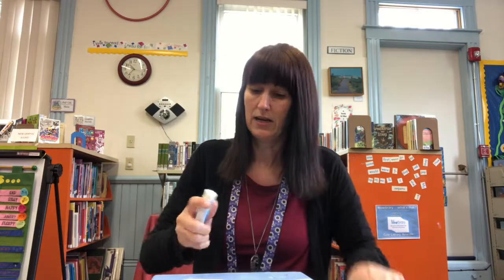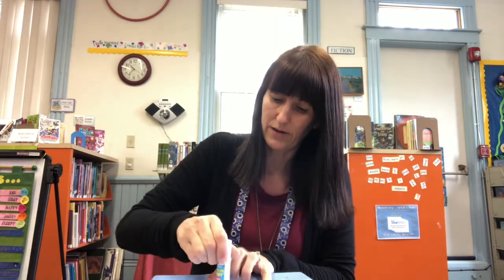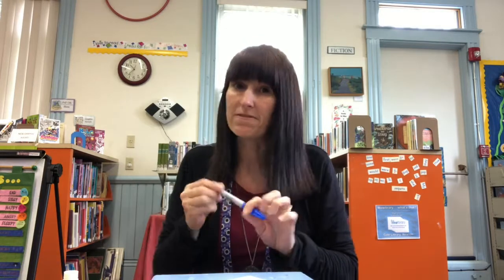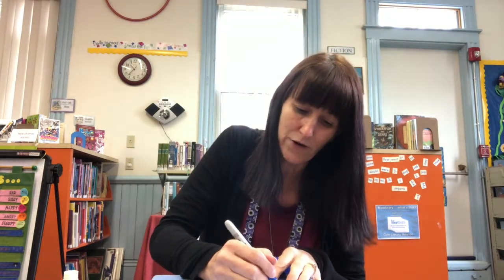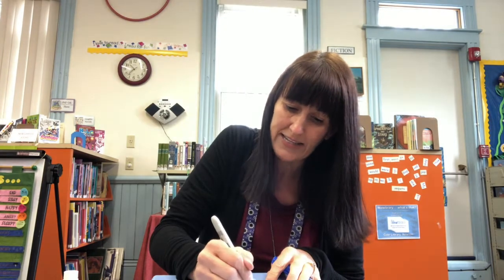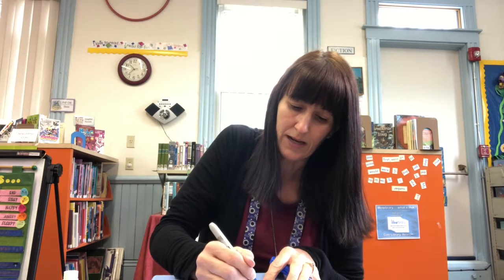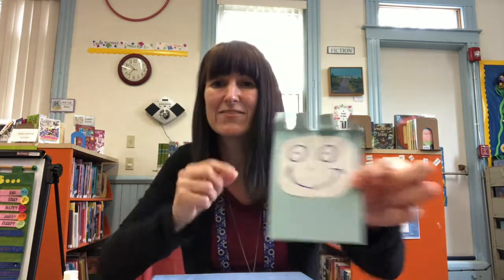Now we're going to take our white piece of paper and our glue stick, and we're just going to glue the back of it and stick it on to the front of our book buddy. It doesn't look much like a book buddy now, but he will — I promise. Now we're going to add a face. You can do the face however you want. You can have a crazy face, you can just do eyes and a mouth, you can do whatever kind of face you want to put on your book buddy. I just did a regular smiley face to make him look a little funny.